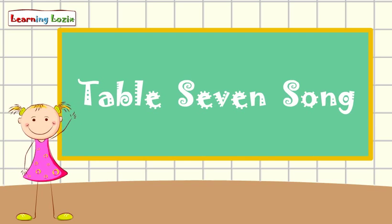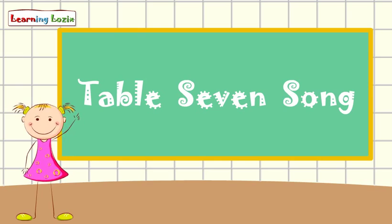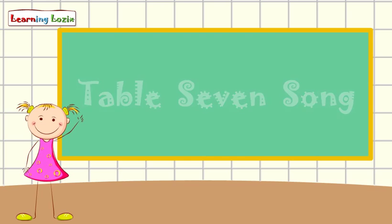This is the 7 table song, learn it and sing it along. Multiplication table of 7, let's sing it one more time.